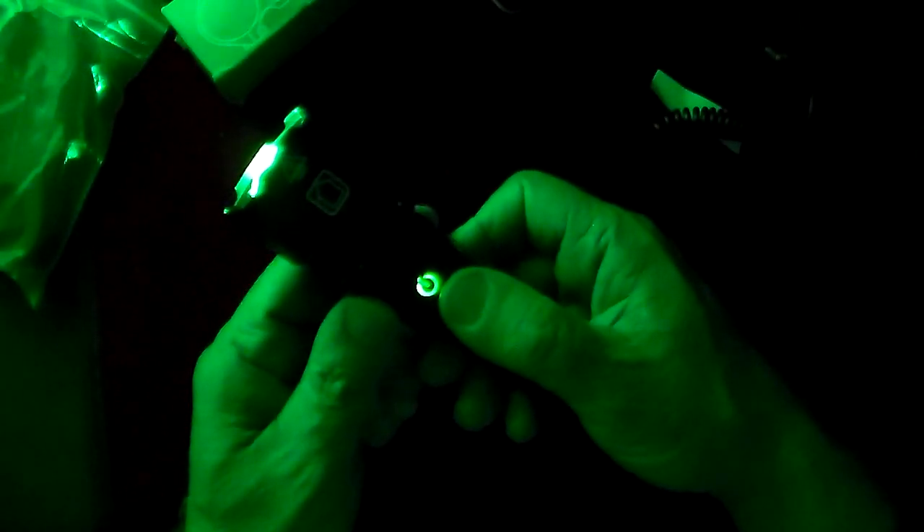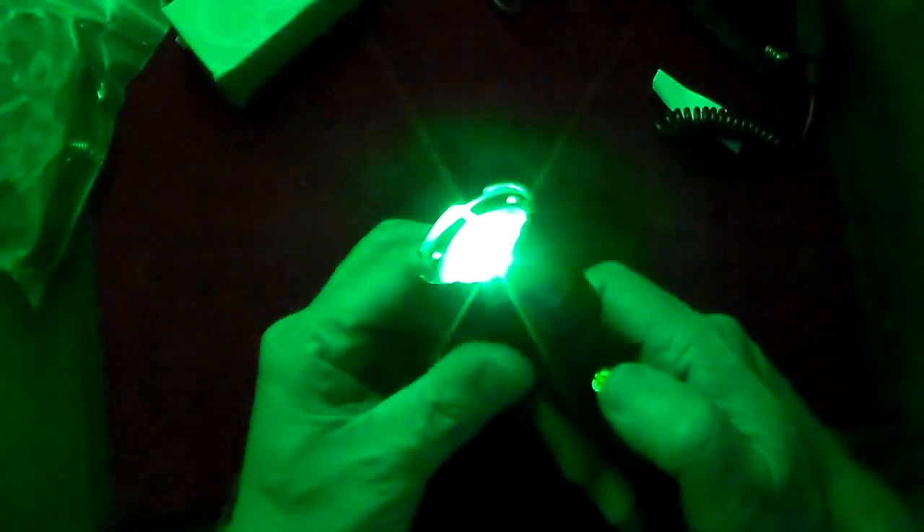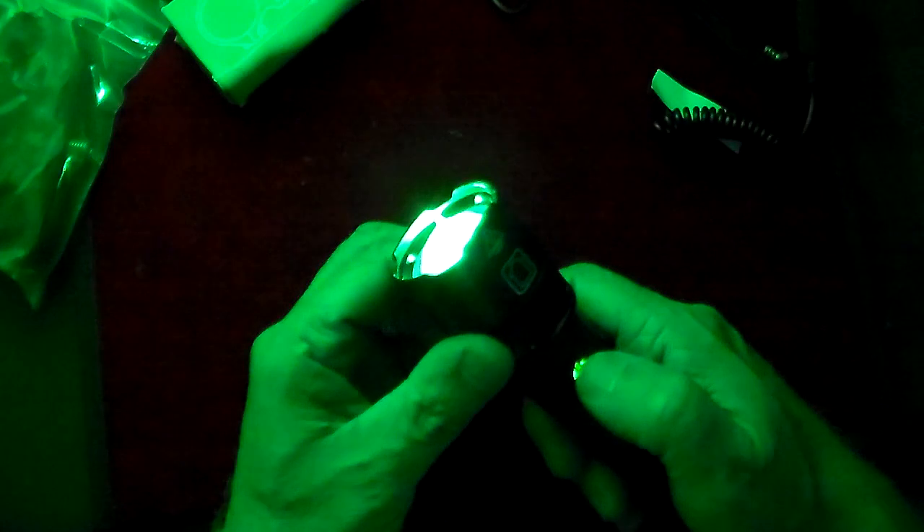Let's play with the features. You can see the button is lit — when it's fully charged it's green, and when it's low on power it turns red. That's on full power. Push it once and it gets a little lower. Push it again — lower. Push it again and you have a strobe light. Push it again and you have SOS. A lot of nice features on that. Push it again and it's off.